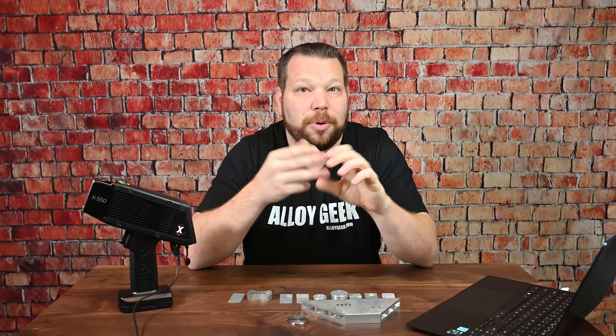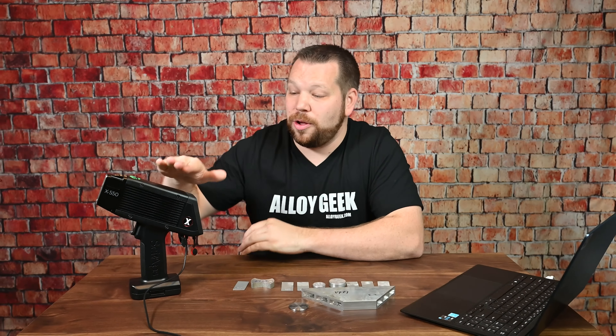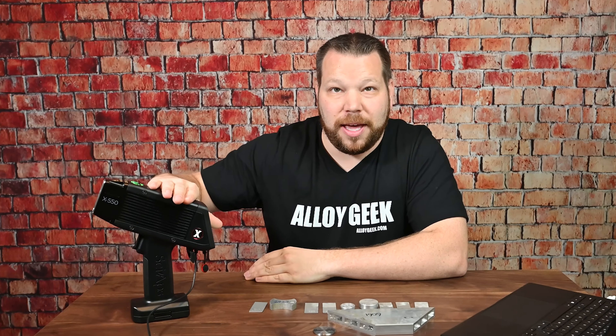Hi, I'm the AlloyGeek. In this video, we're going to take a look at how to sort aluminum alloys with a handheld XRF just like this one. There are a couple of methods that we would typically use to sort aluminums. The first thing we're going to do is look at heavy elements, and then we're going to look at light elements. And the bonus to this video is we're going to take a look at that proprietary and patented brand new aluminum application that PSYOPs has in the PSYOPs X550 handheld XRF.